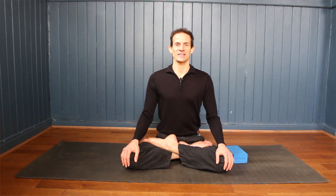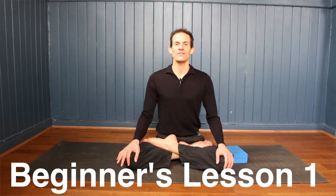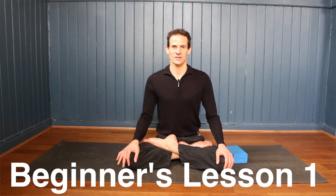Hi, my name is Jason and welcome to OnYourYogaMat.com. You are watching lesson one of a five-lesson beginners course, so if yoga is completely new to you, you've come to the right place.